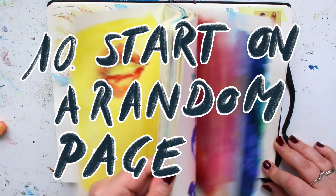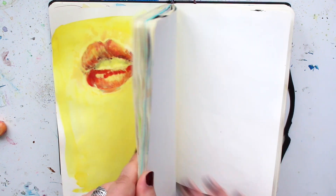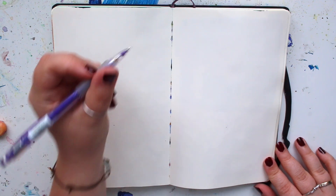Number ten, last but not least: just start at a random page and start drawing. Those are my tips — I hope you have a nice day, speak to you again soon, bye!